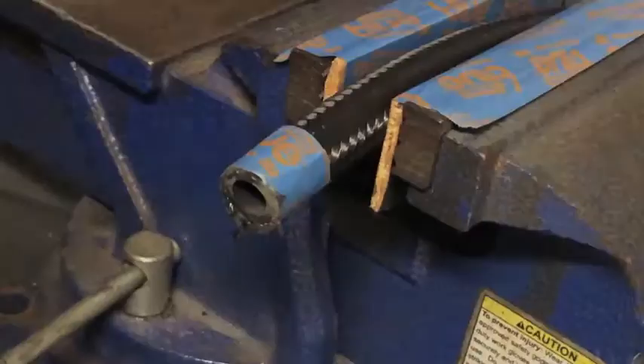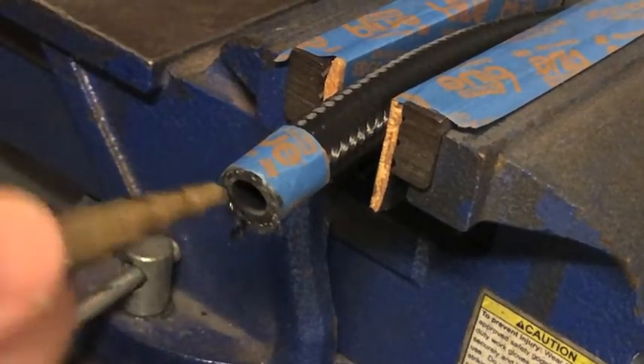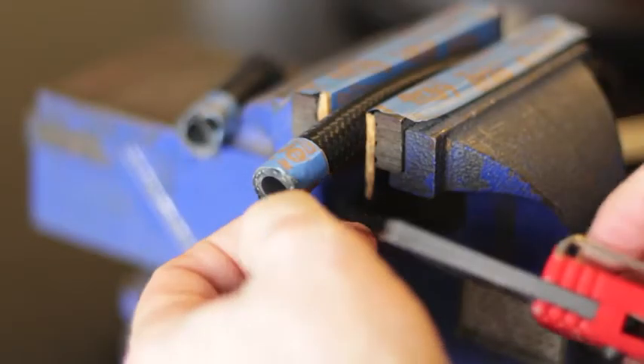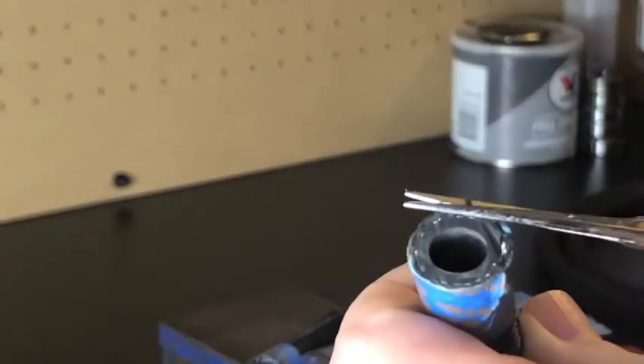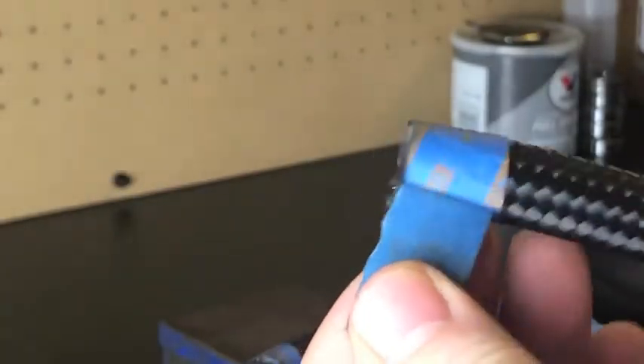After making the cut I just used some compressed air to blow out the hose. If there were any strands hanging out I just used either a sharp blade or a sharp pair of scissors. After that I just removed the tape.